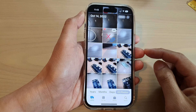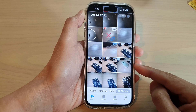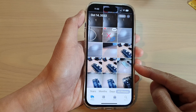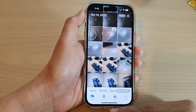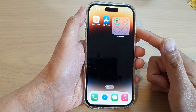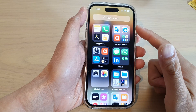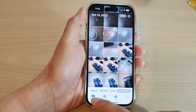Hey guys, in this video we're going to take a look at how you can hide pictures in the Photos library on iPhone 14 series. First, let's go back to the home screen by swiping up at the bottom of the screen. On your home screen or in the app library, open up Photos.